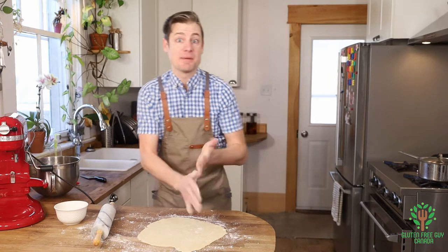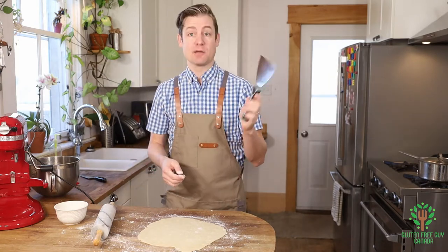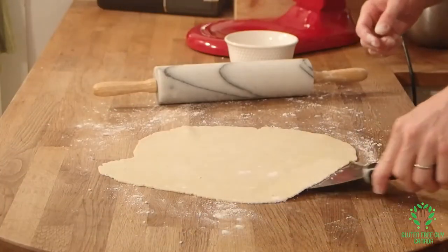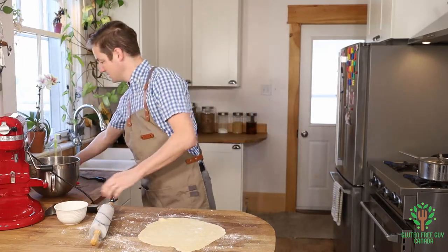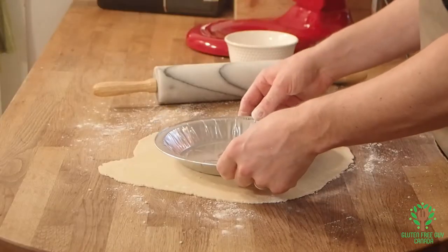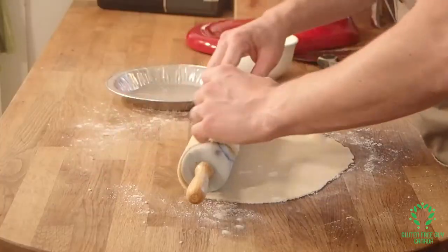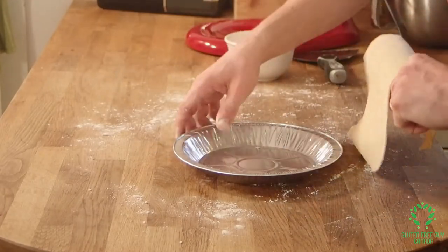I'm going to get my secret weapon out — I love this thing. It's just a putty knife, but I can go underneath all around the edges and make sure nothing sticks. I check for the size — it looks like it's going to be good. Look at that, it just picked up so nicely.